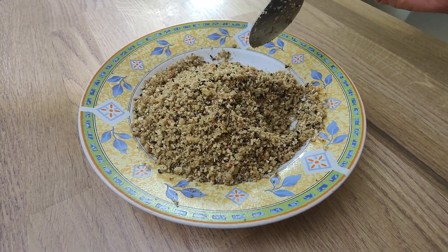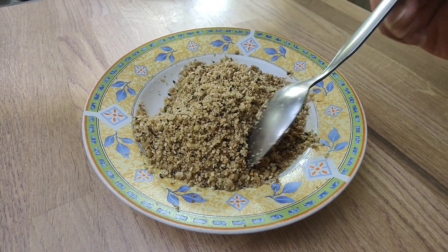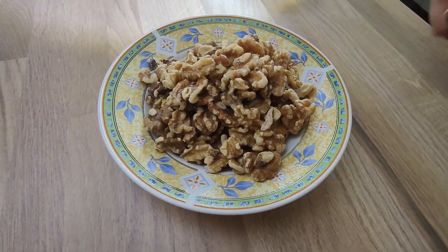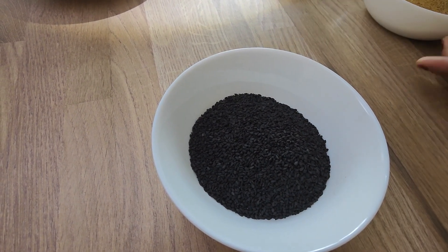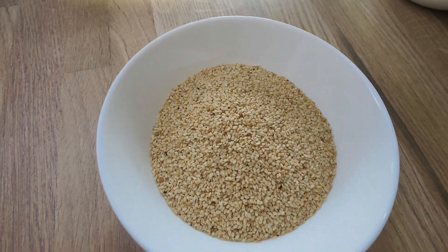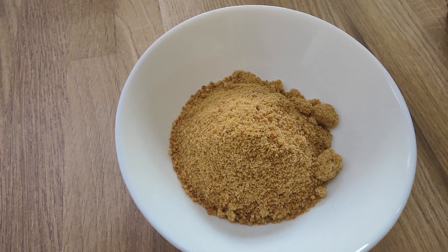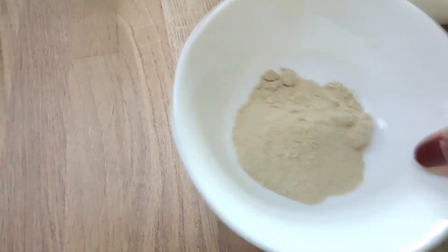It has walnuts, sesame seeds, peanuts, and ashwagandha. This is a really nice recipe and it's easy to make. I've got all the ingredients here: 250 grams walnuts, 75 grams black sesame seed and 150 grams white sesame seed, 150 grams peanuts and 200 grams of sugar. You can use jaggery, brown sugar, or no sugar as you wish. And I've got two spoons of ashwagandha.